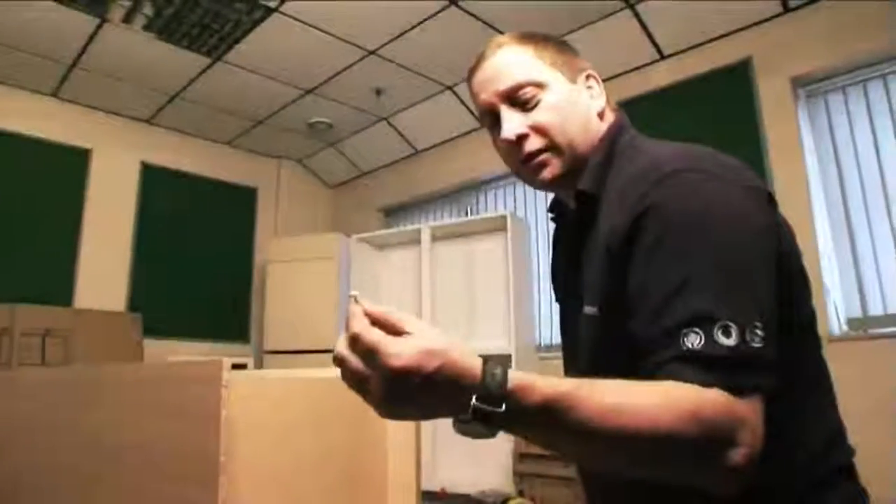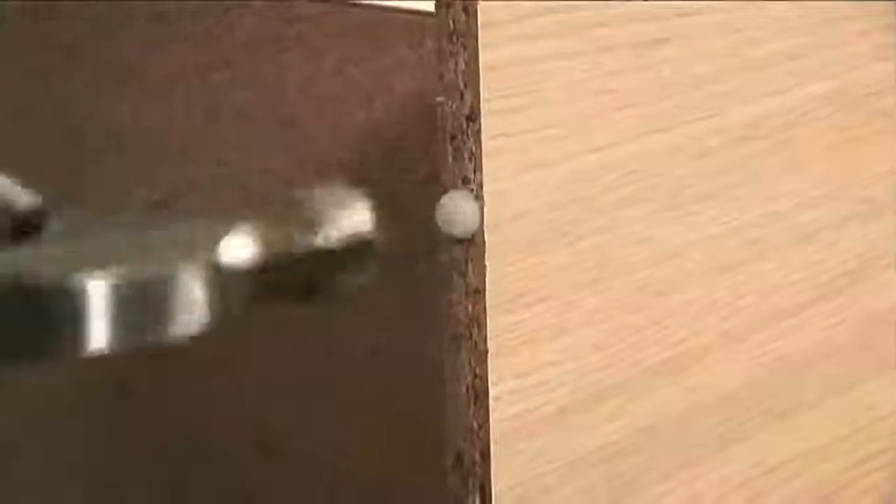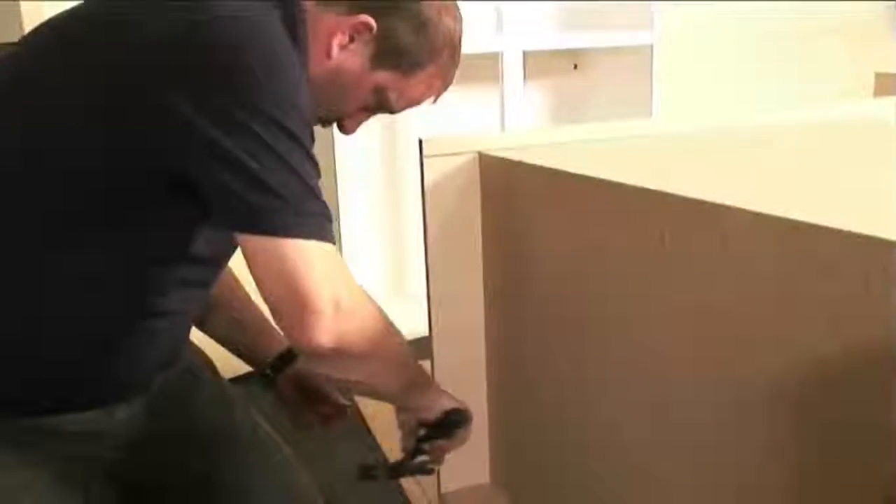I'm going to be fitting four panel protectors — they go at the base corners of the unit. Not only do they protect your panel, but they also make it easier for you to move your unit around.